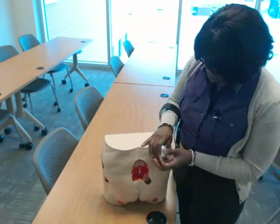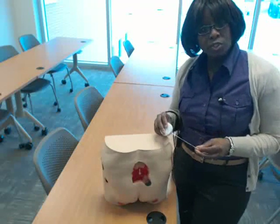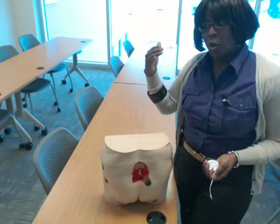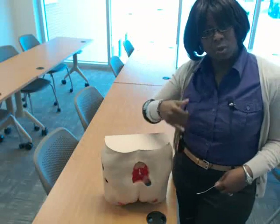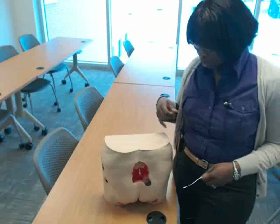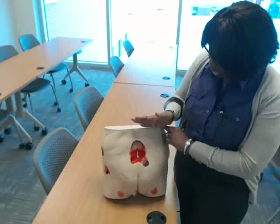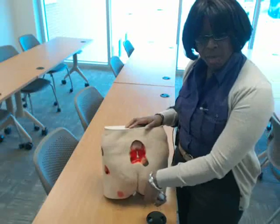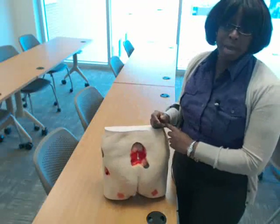So I have my tape measure here. You always want to measure in centimeters and use the clock as a reference. The patient's head is always going to be at 12 o'clock and the feet are always going to be at 6 o'clock. So if this person was lying down, their head would be this way and their feet would be that way. I'm going to measure from head to toe for my length.